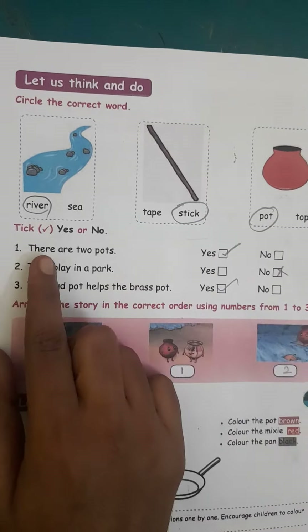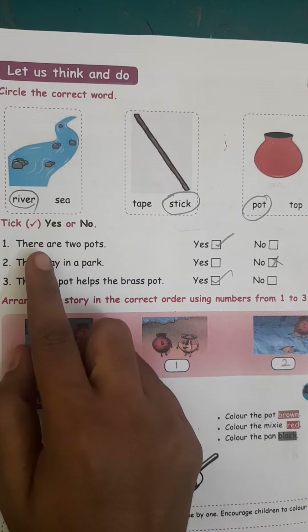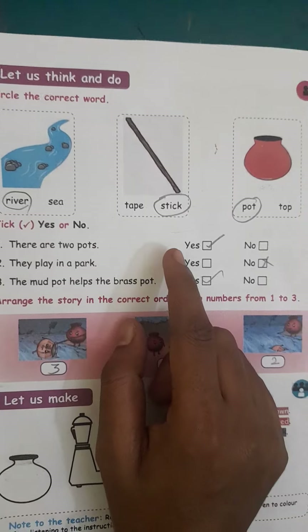Third one is pot or top — pot. There are two pots here. Now tick yes or no. Okay, there are two pots in the story — yes.